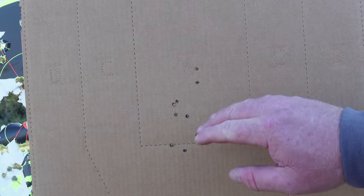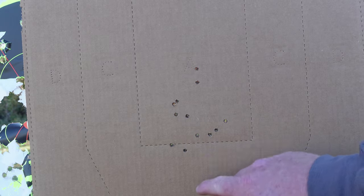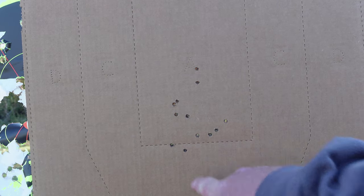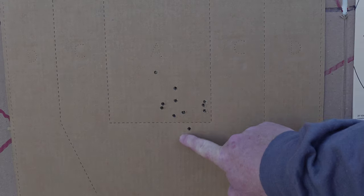This is our target on the left. Now, remember, we've got a 50-yard zero on this, so these are shooting just a little bit low. We've got all alphas, one Charlie. Our target on the right — all alphas, two Charlie.